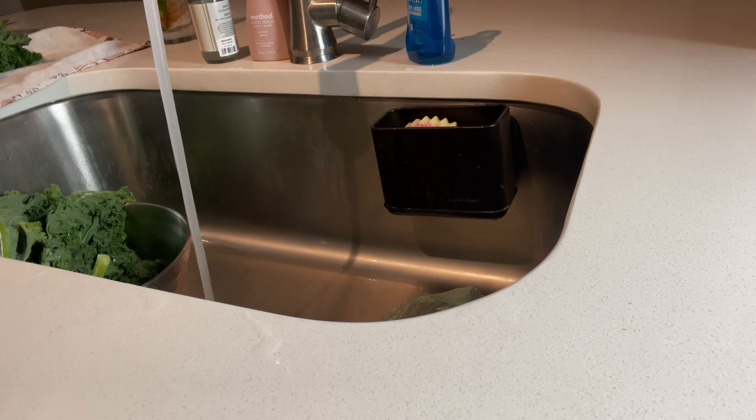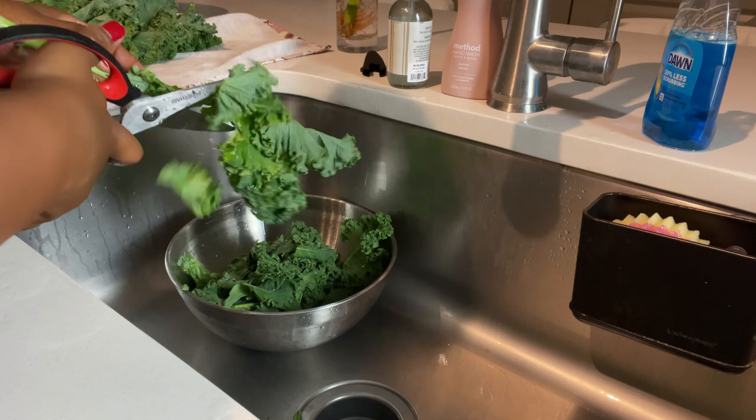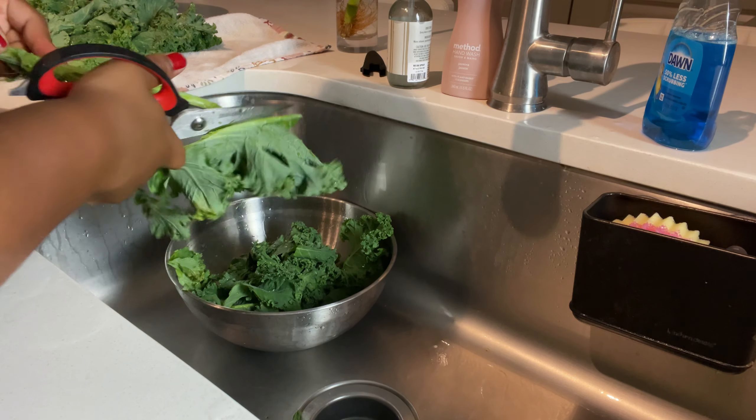Hello beautiful people, you are now tuned in to cook with me. I had such a great time filming the last video that I am back to do another one. In this particular video I am cooking kale potato soup. I am cycle syncing with my menstrual cycle, so I am eating foods that are nourishing to my body for the season that my body is in.